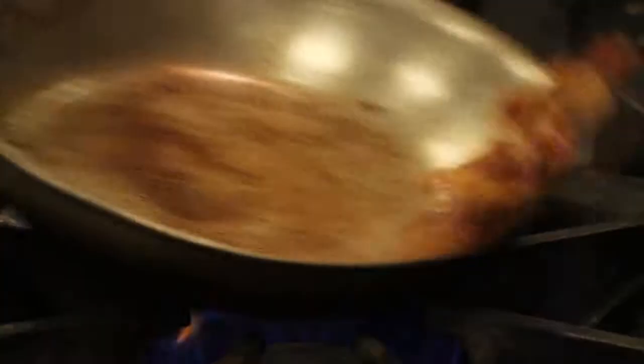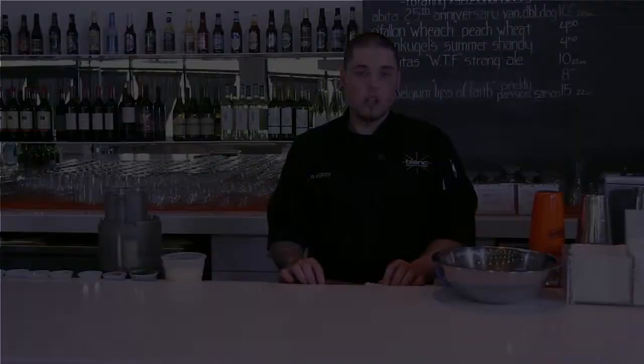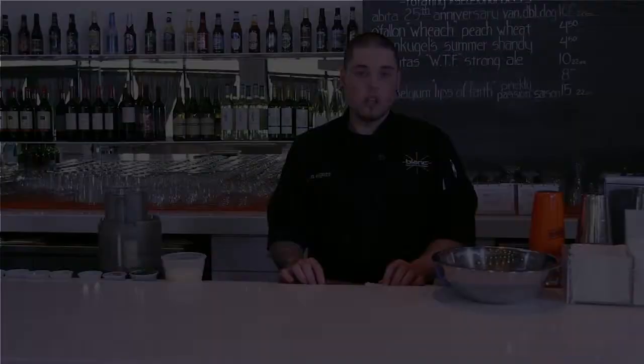What you're looking for with these onions is a little bit of caramelization on the outside, some color. You don't want them translucent — we're not trying to cook them all the way through, we're trying to preserve most of the flavor. So a little bit of dark brown on the outside, and it's about a two-minute process.